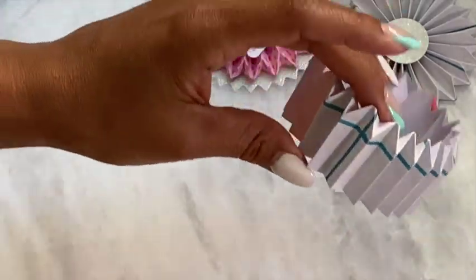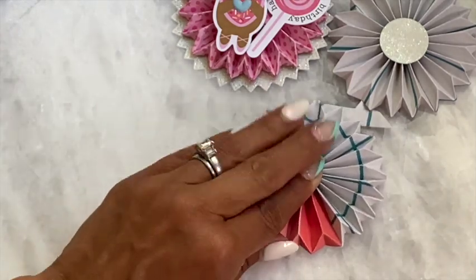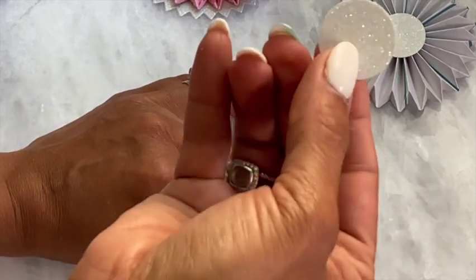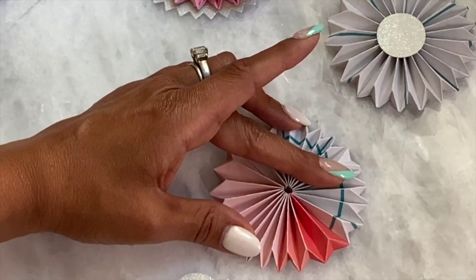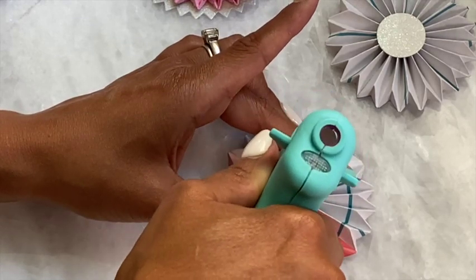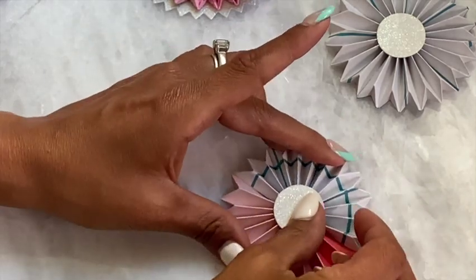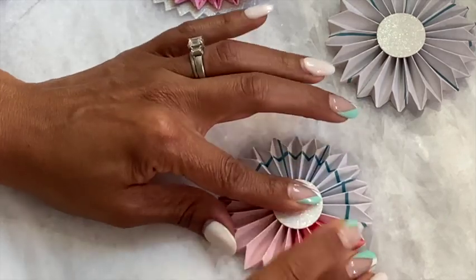Now your rosette is put together and you're just going to fan it out like so. I have a little circle that I'm going to use to close up this rosette. I'm going to add a little hot glue around the center of the rosette, then take my little circle and just hold it together — push it in and hold it.